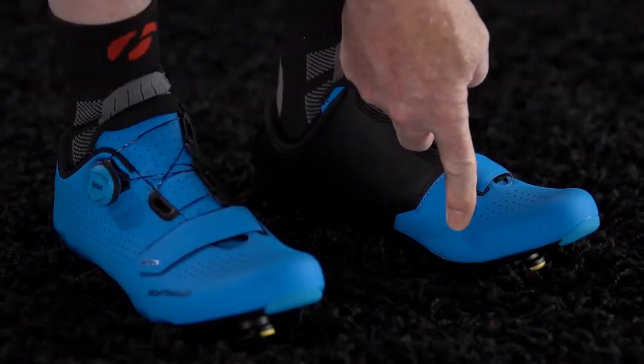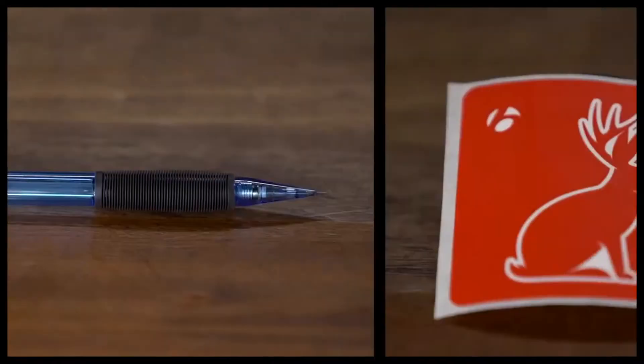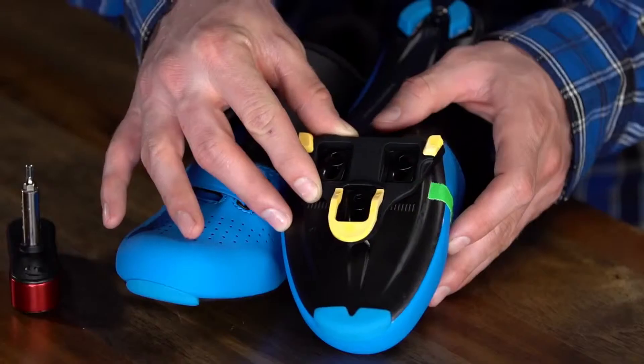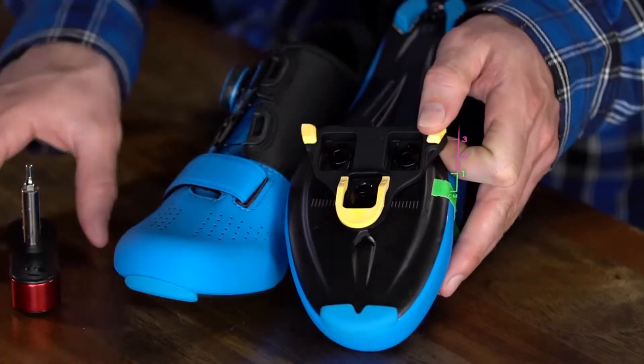Put on your shoe and find the ball of your foot, which is the bony part on the inside of your foot. Using a pencil, sticker, or tape, mark where that spot is on your shoe. Shift your cleat forwards or backwards until the middle of the cleat falls about one centimeter behind the mark.